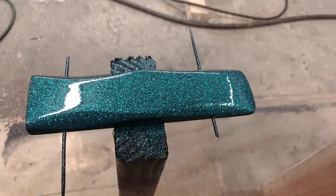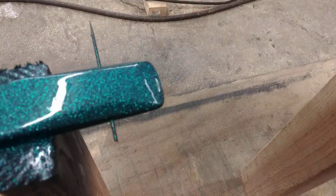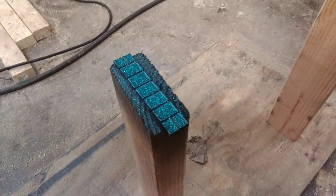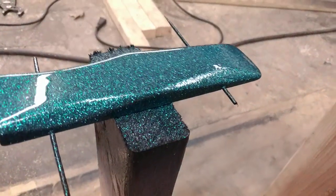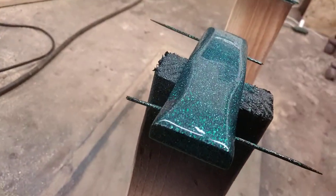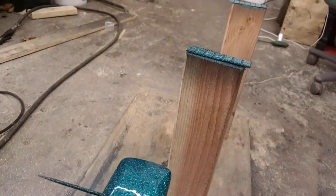This is my daughter's pinewood derby car. I just got done clearing it — there's the weights if I need them. This thing is sweet. I did a great job. Wow.